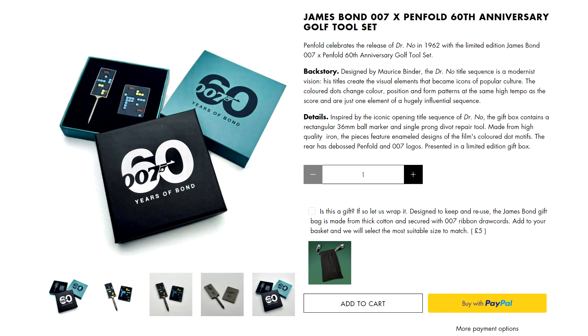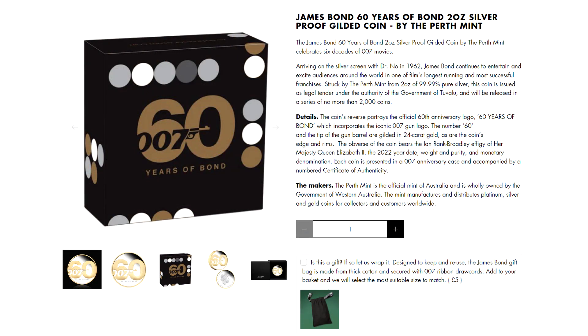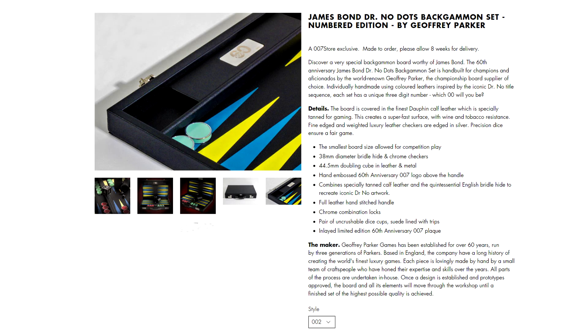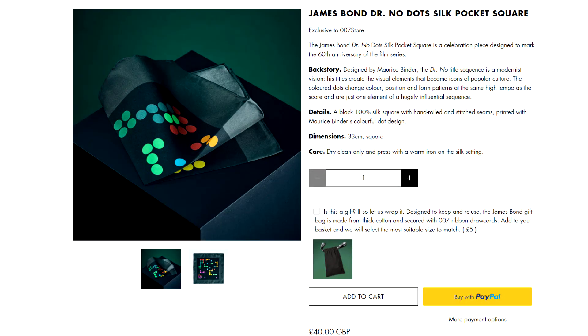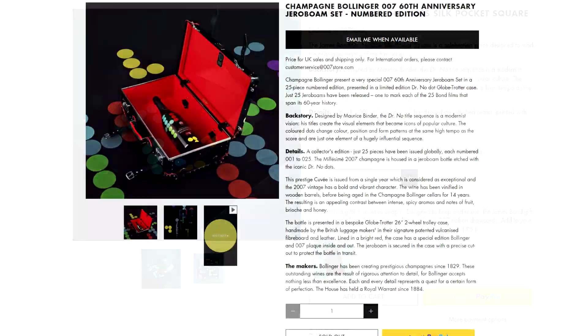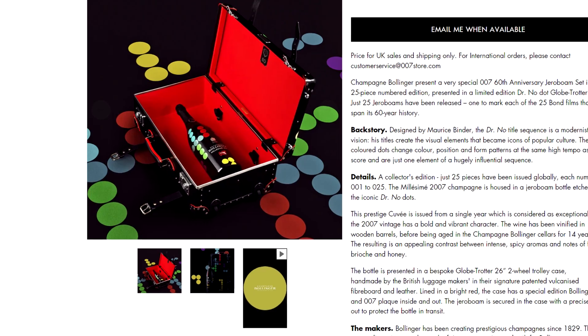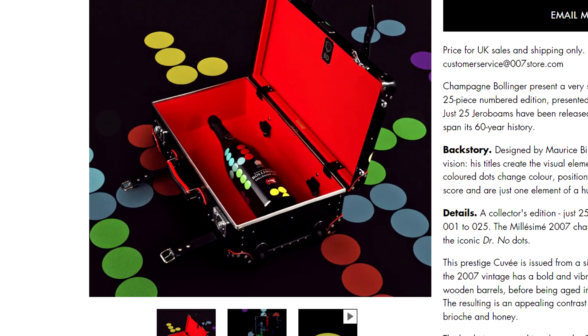These coloured dots featured on a Dr No tote bag, a Penfold golf tool set, the box design for the Dr No steelbook set, on the packaging for the Perth Mint 60th anniversary coins, within the design of the next super expensive backgammon set, in the design of the latest range of pricey Globetrotter cases, and on the Dr No pocket square — previously released in last year's advent calendar and now being sold for £40. You can also go all out and buy a bottle of Bollinger decked out in the dots design, within a dotted Globetrotter case, for just £7,200.